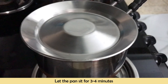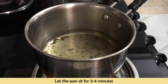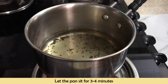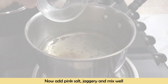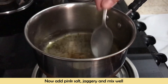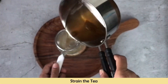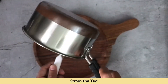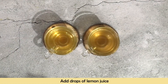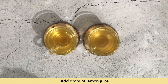We cover the pan for 3 to 4 minutes. In this process, all the flavors of the Ajwain will be infused into the water. After 3 to 4 minutes, we will add the remaining ingredients — jaggery and lemon juice — and mix it well. Then strain and pour the tea. At the end, I am adding lemon drops to both teas.